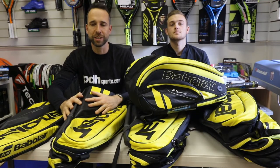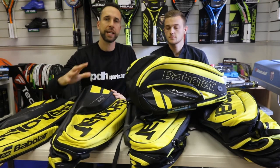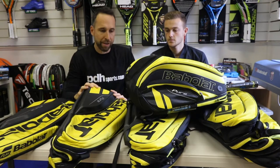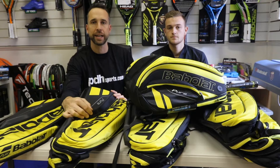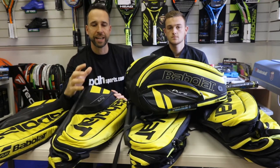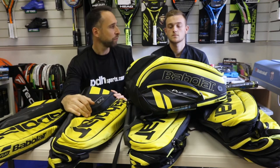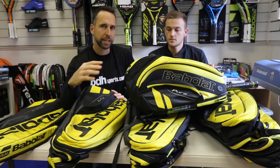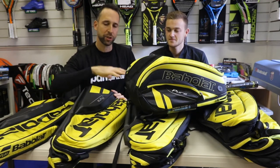Hi, I'm Paul from PDH Sports, leading online racket specialist, and today we're taking a first look at the new Babolat Aero range. I've also got with me today Ollie, who's our tennis resident expert. Ollie's been helping me — we've started to get a few video reviews out there on the rackets. Ollie's a bit of a Wilson man at the moment, so it'll be interesting to get your take on the Babolat.